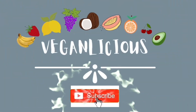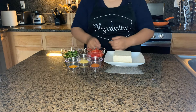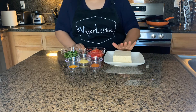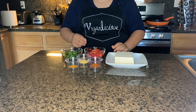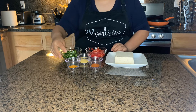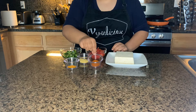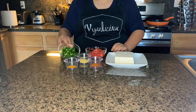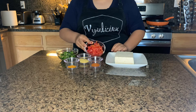For our tofu scramble we're going to need a block of tofu — it's better if you get a firm tofu, but you can use any tofu that you like. We will need two tablespoons of nutritional yeast, one teaspoon of turmeric, and one teaspoon of paprika. We are going to use bell peppers — about half a cup or a cup — and a cup of tomatoes.